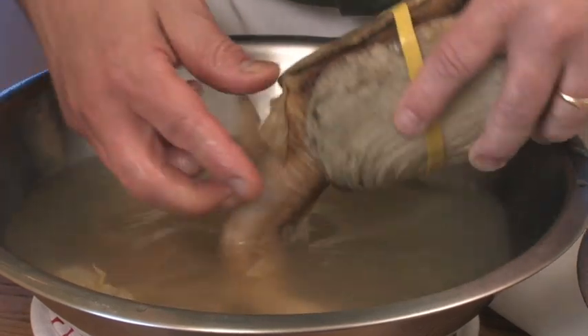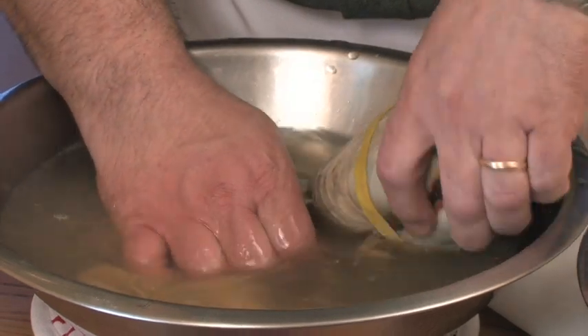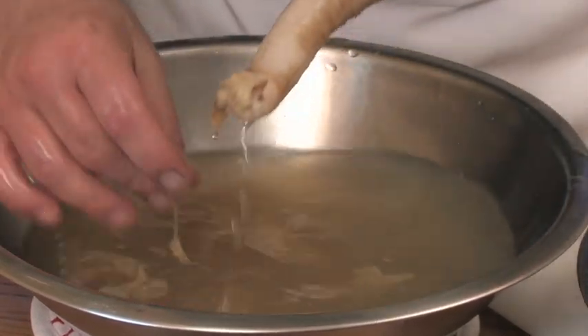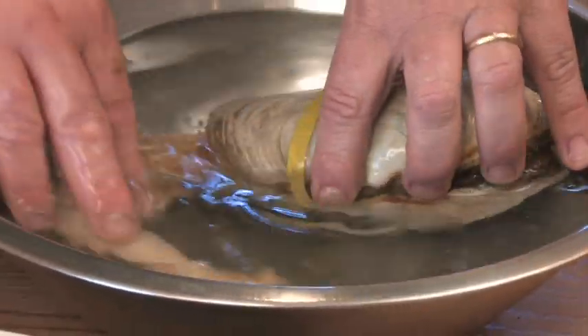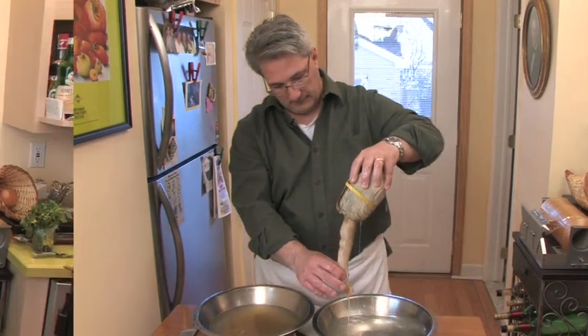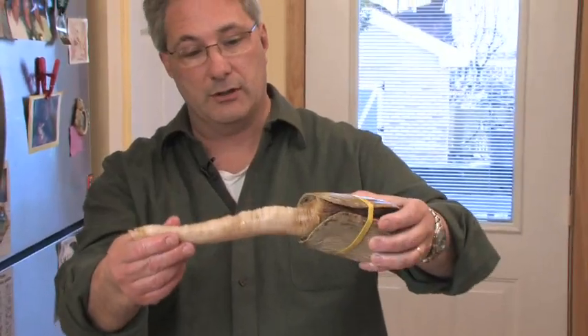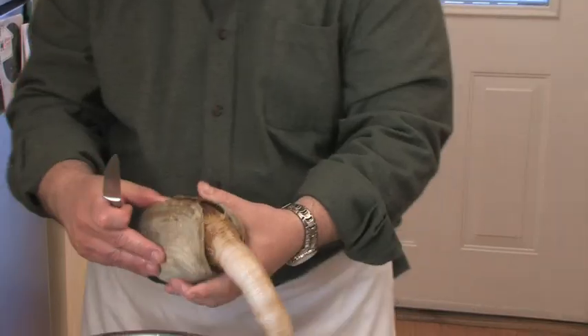As you can see, I've cleaned it up to the shell. Control the temperature — we don't want to cook this, so I'm going to put it in a cold water bath. Not an ice bath, it's not necessary — it really wasn't in the hot water that long. Give it about a minute in there to chill it down. This part here is used for the sushi, and the part that's in the shell you can use for a soup.